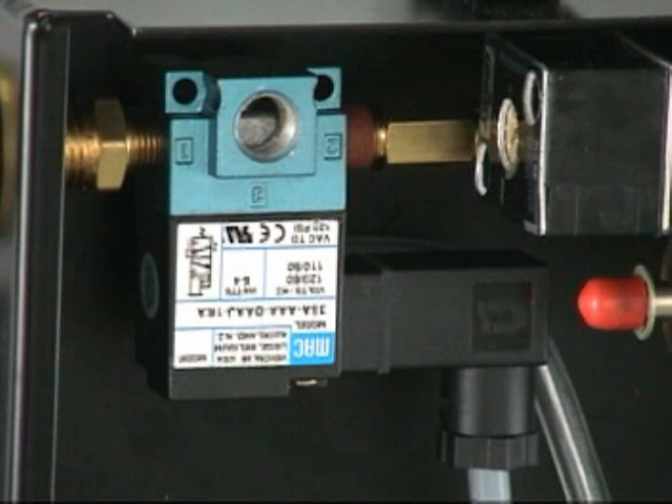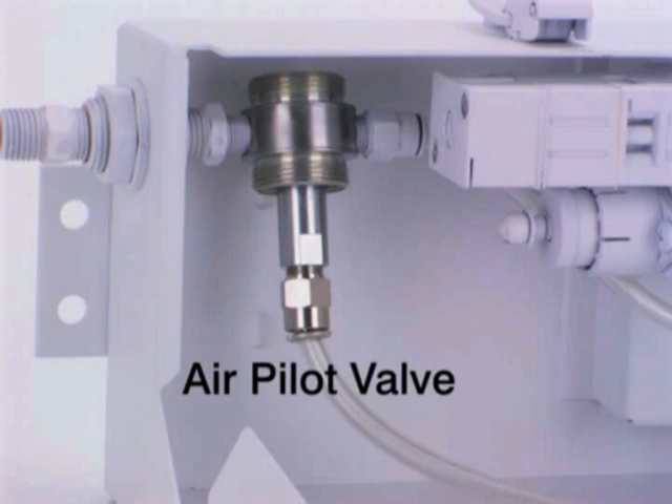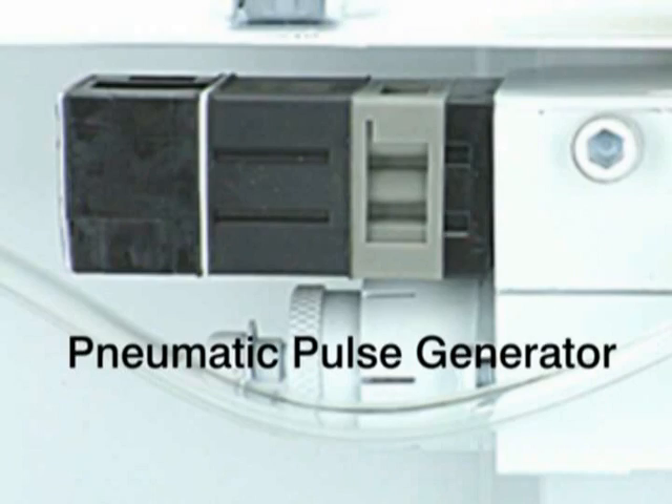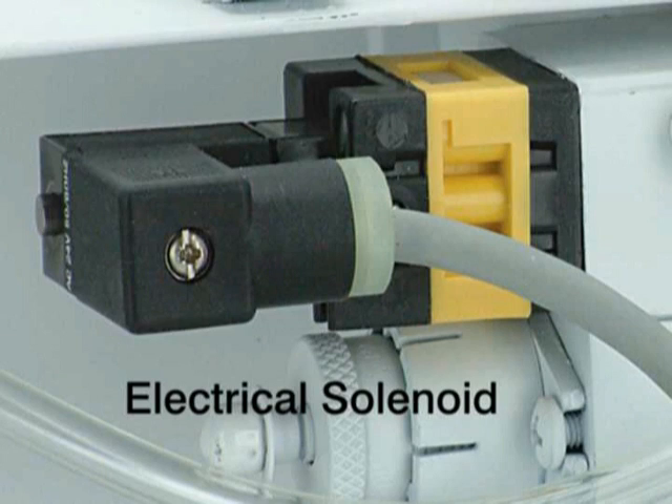Actuator options include electric solenoid valves in a wide variety of voltages, a manual sleeve valve, and an air pilot valve. For pulse rate timers, there are three timing devices available: the pneumatic pulse generator, a pneumatic ore block that provides a single shot when given an air signal to actuate, and an electrical solenoid that can be used when digital timing is desired.